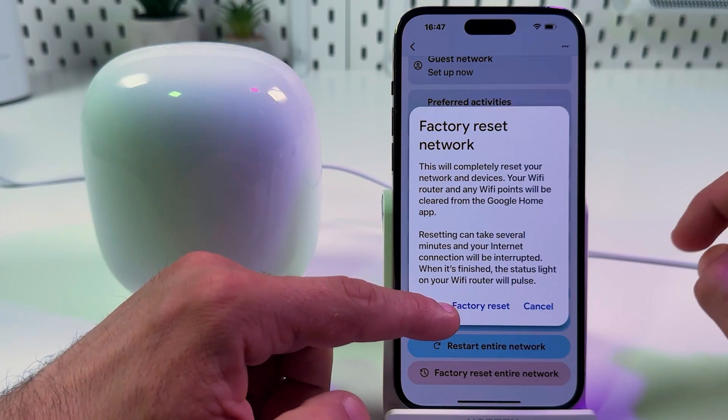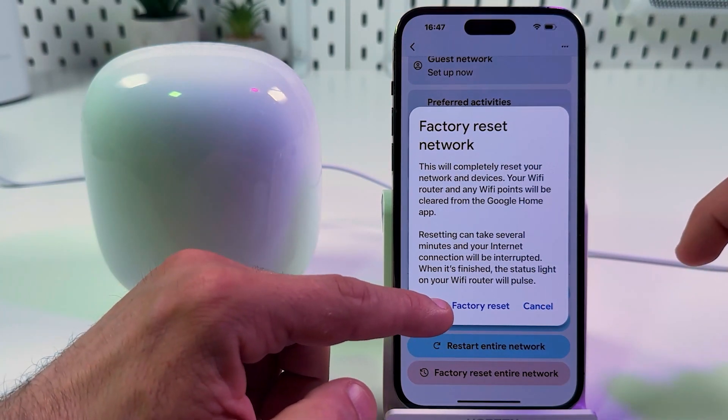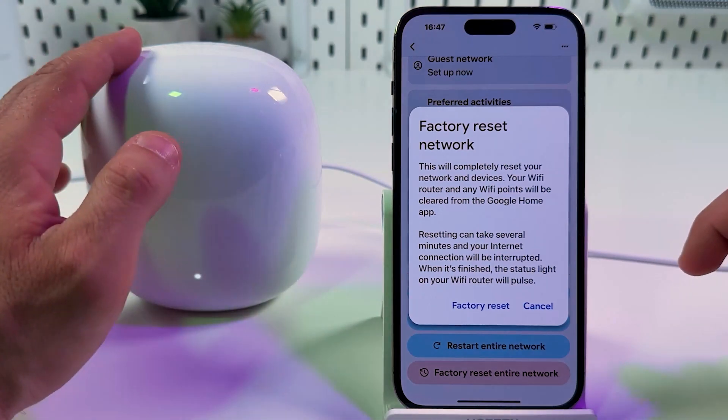Confirm your action and after a couple of minutes you can reconnect your devices from scratch and set up your mesh system.